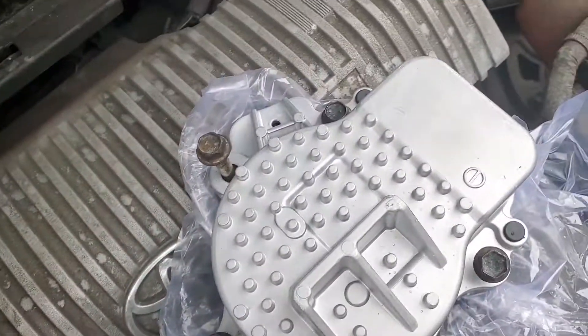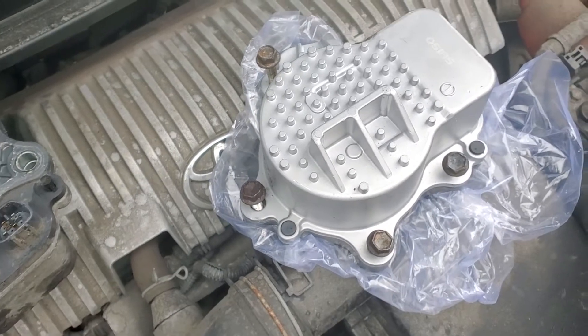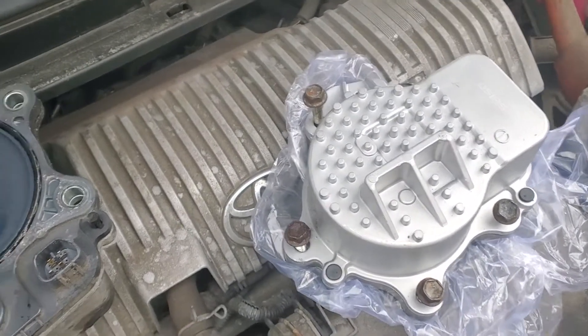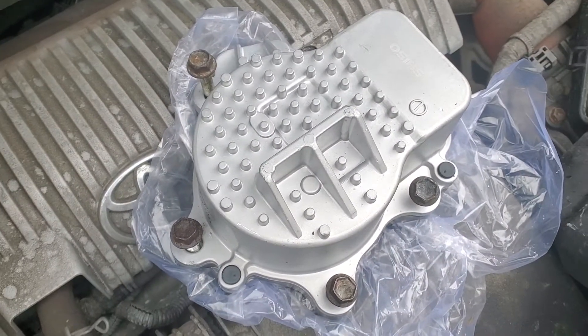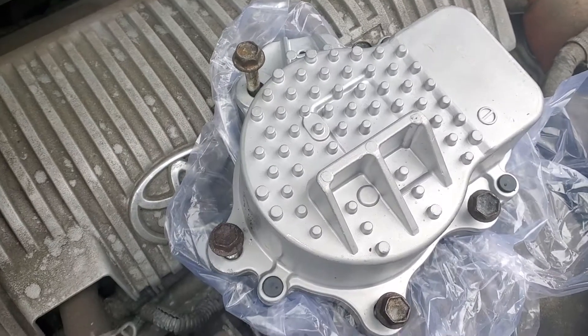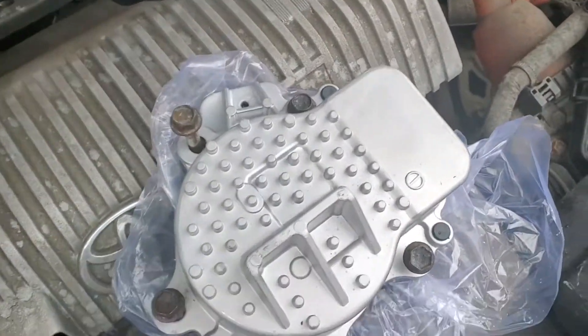The pump itself — if you go to AutoZone, the off-brand is probably like $325. Toyota is probably like $500. I bought the $100 water pump from eBay — I'll be satisfied with it.